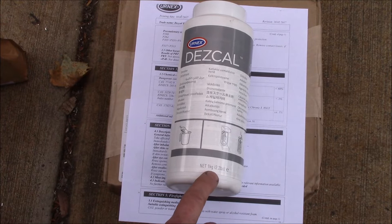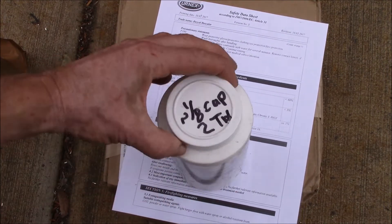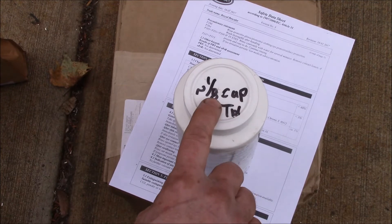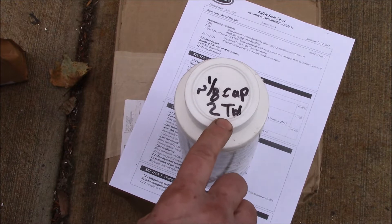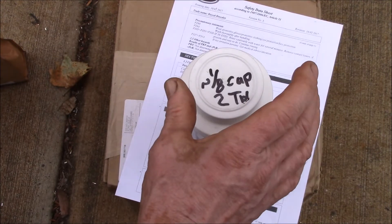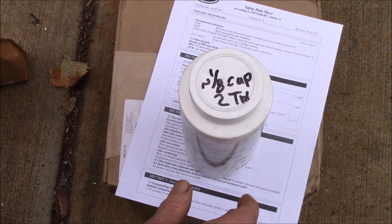I use approximately one ounce — as you can see here in my instructions — one eighth of a cup, or one ounce, which is 28 to 30 milliliters of powder, or two tablespoons. That's how much is in the individual packets if you buy the stuff pre-packaged.